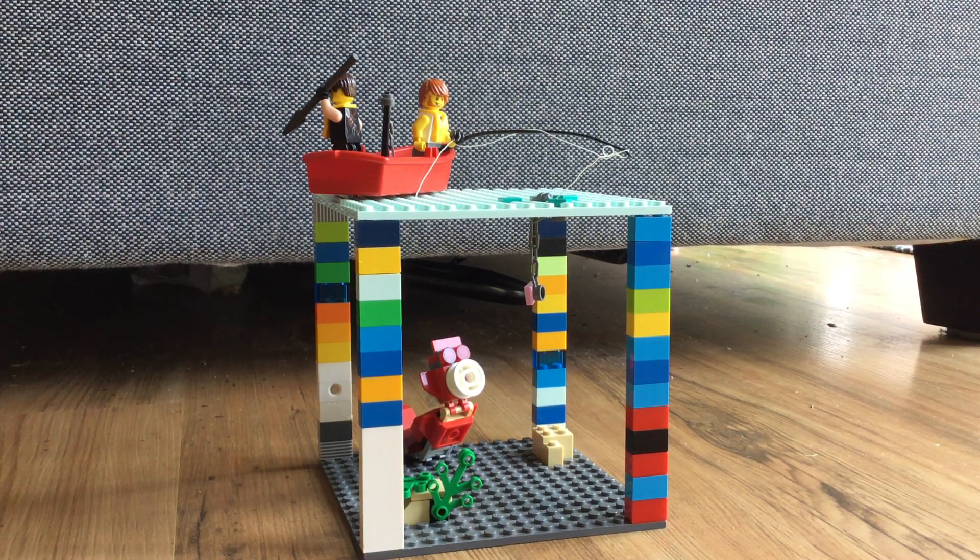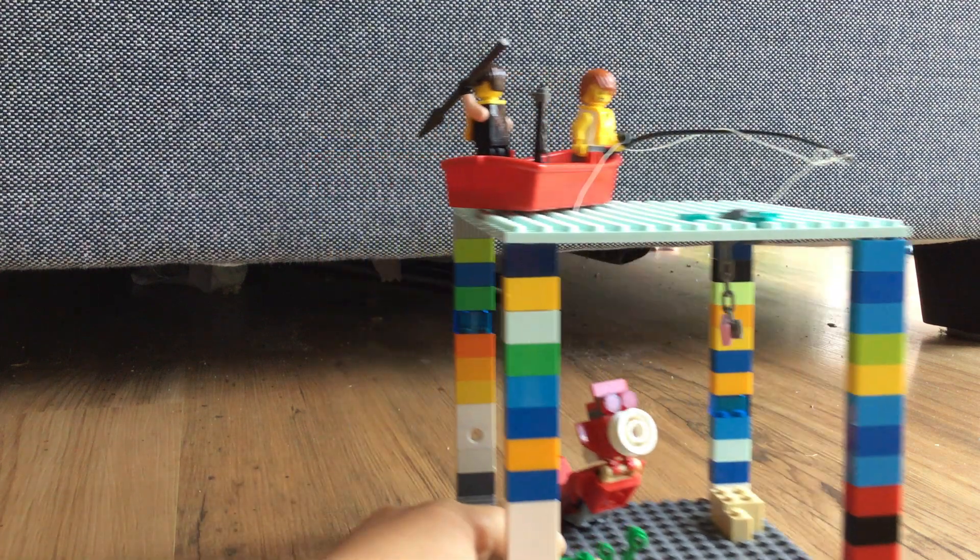Hi everybody, Harrison here. In today's video, I'll be showing you this small little thing I built.